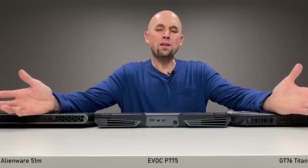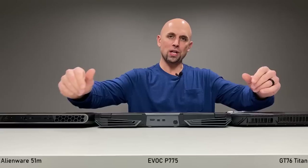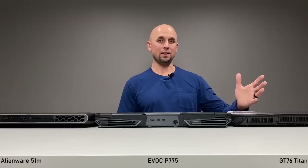What do you think about this review style? Let me know in the comments below. This was the ultimate LGA Smackdown featuring the Alienware 51M, the MSI GT76 Titan, and the EVOC P775 Clevo-based chassis. Links and details covering all three laptops are in the description below. I'm Bob of All Trades — I'll see you in the next video.